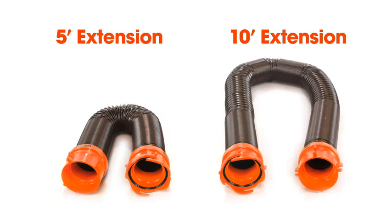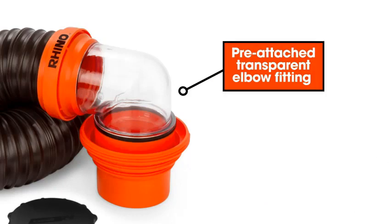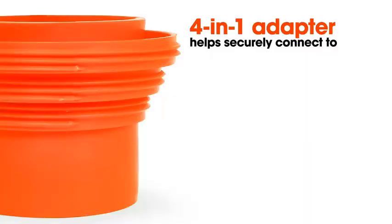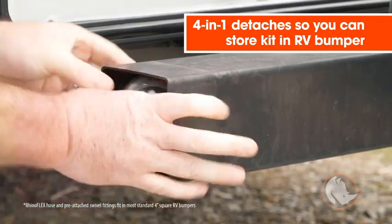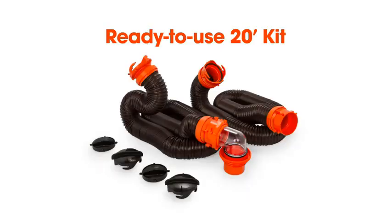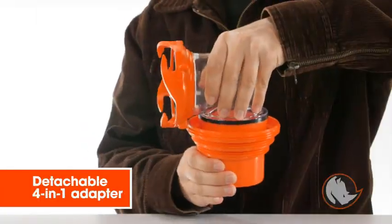The Rhino Flex RV black water hose can bend and maintain its shape for reliable, long-lasting use. This patented design is proudly manufactured in the USA using high-quality global materials for superior durability and performance. Compatible with a range of dump station pipes, the Rhino Flex 4-in-1 adapter accommodates 3-slip, 3.5-inch, and 4-inch threaded pipes.